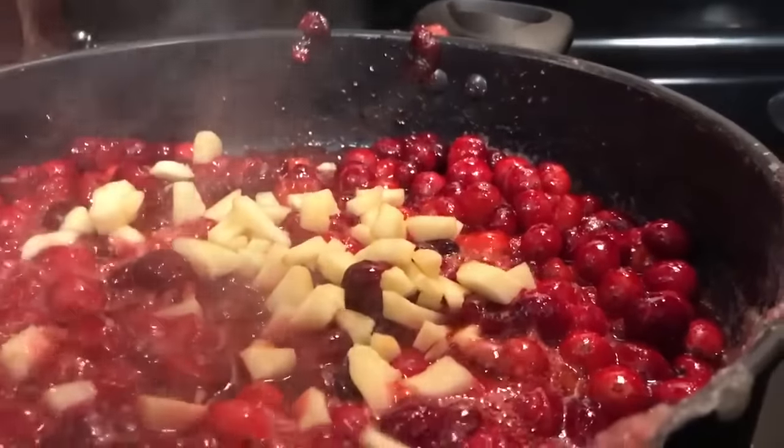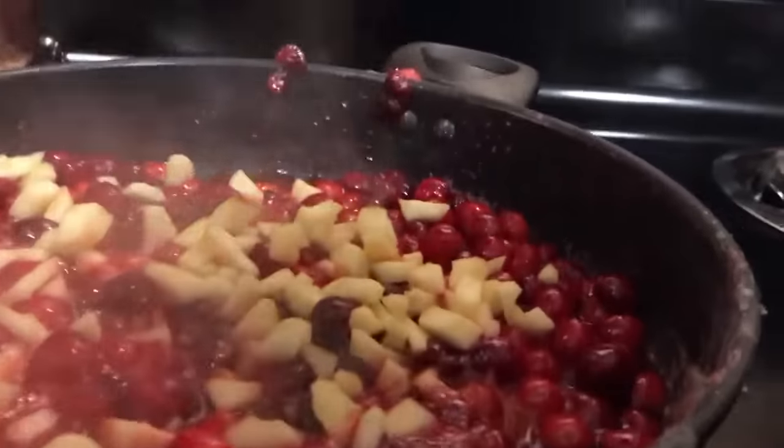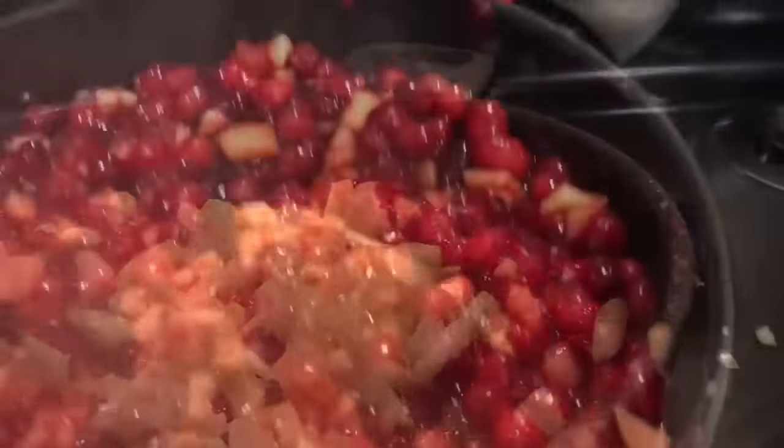We are going to add two small chopped apples. The apples add the perfect addition of texture and crunch. You guys know I am a crunchy freak. So delicious.